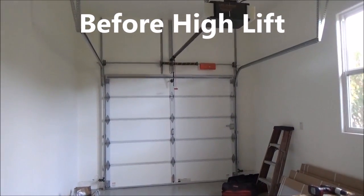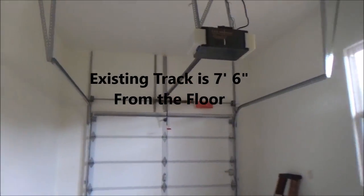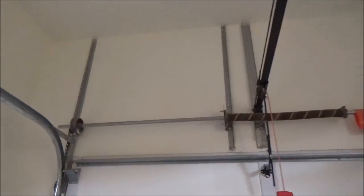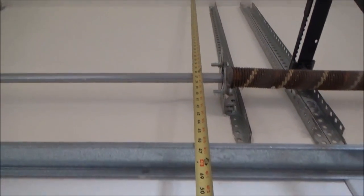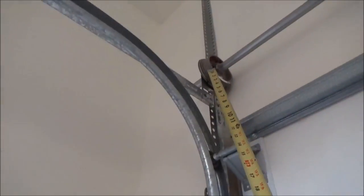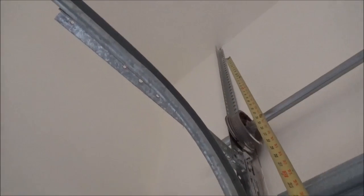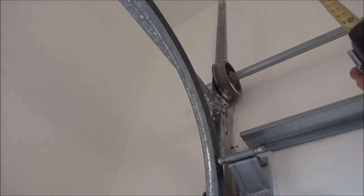Today I want to show you something in garage doors — it's called a high lift track. This is a standard 8x7 door with a standard garage door track. In a high lift track, the door goes up further. We have quite a bit of headroom up there, about 45 inches. With the standard track it only goes up about 12 inches, but we're going to take all this up and have the spring up here so the door goes straight up and then turns, making use of all this space.